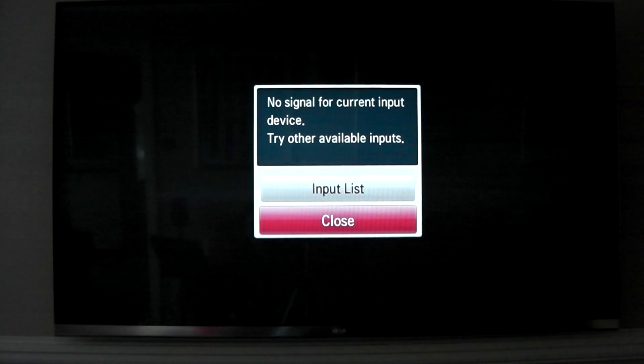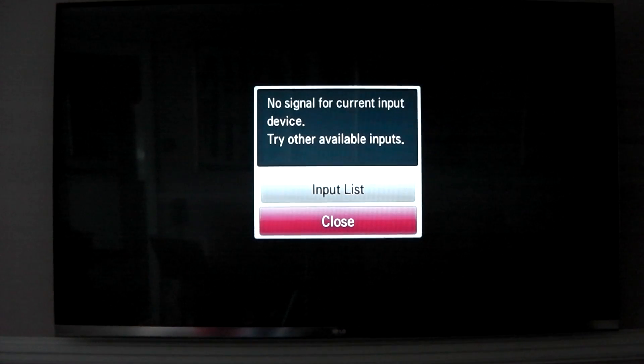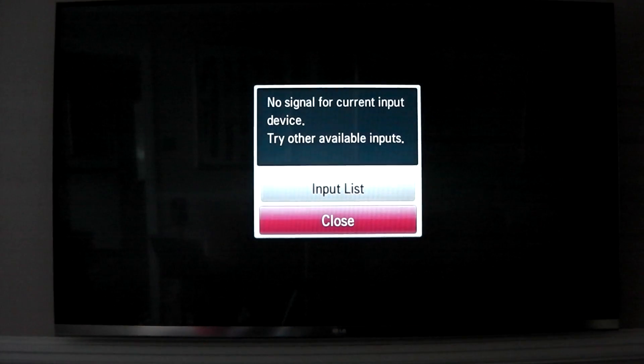What's up guys, so I've just installed the Raspbmc update and I'm just going to do a quick review on it. I'm going to go ahead and turn it on with my little remote here. So it's turning on and while it's turning on I'm just going to tell you a little bit about it.